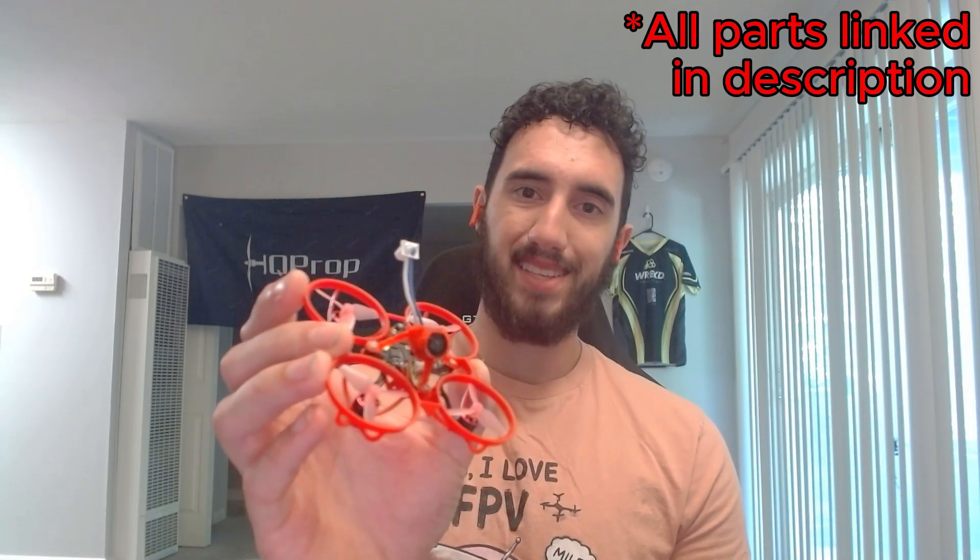Hey, what's up everyone, it's Bean here and today I'm going to be sharing my tiny whoop racing build. I've been flying FPV for maybe around three years — around two and a half years in was the first race I was actually able to do laps. I'm still a pretty average pilot, but I've been flying long enough to feel comfortable sharing this build.